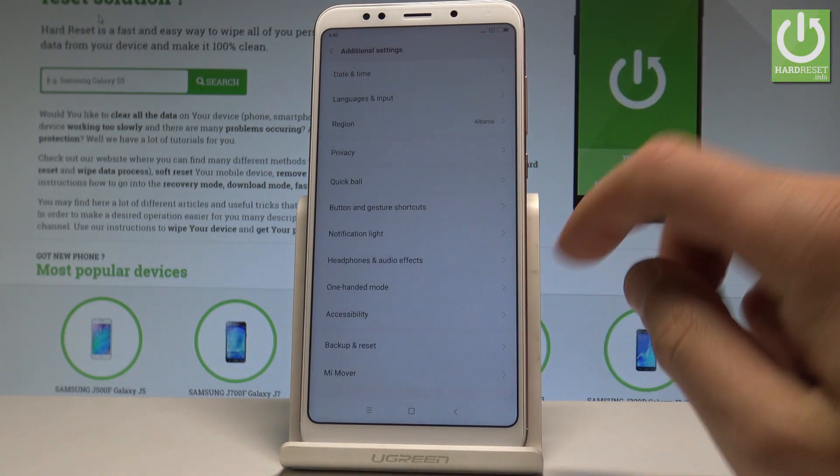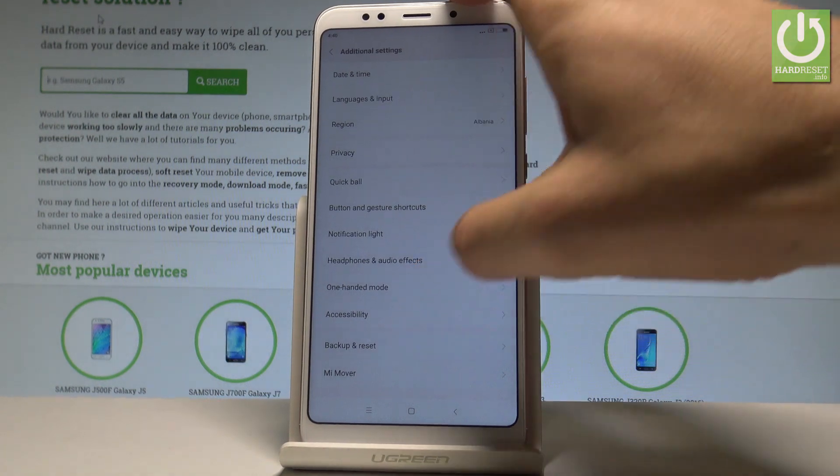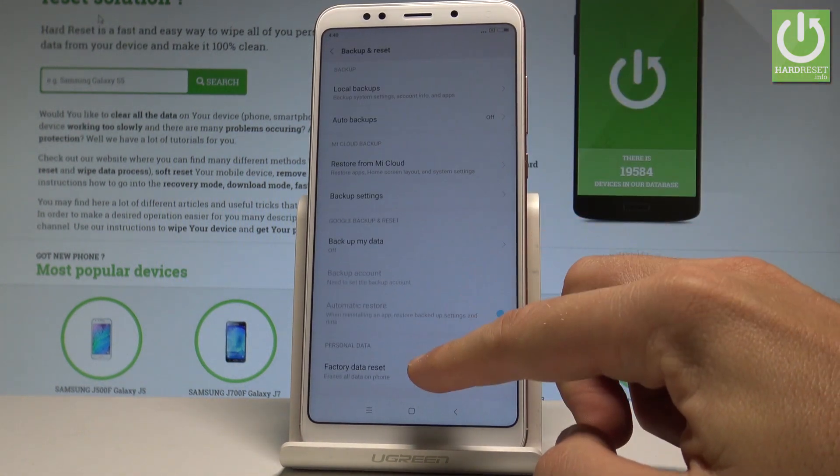Let's tap it. Scroll down again and choose Backup and Reset, then select Factory Data Reset.